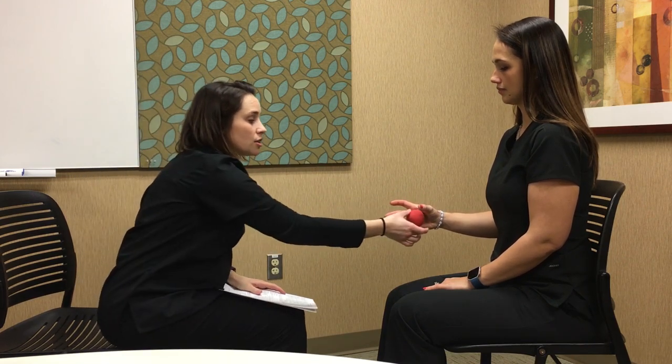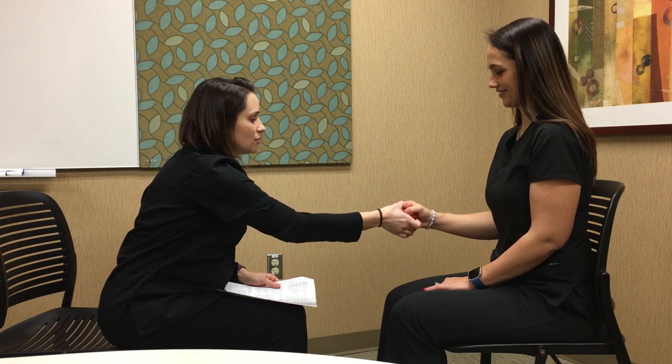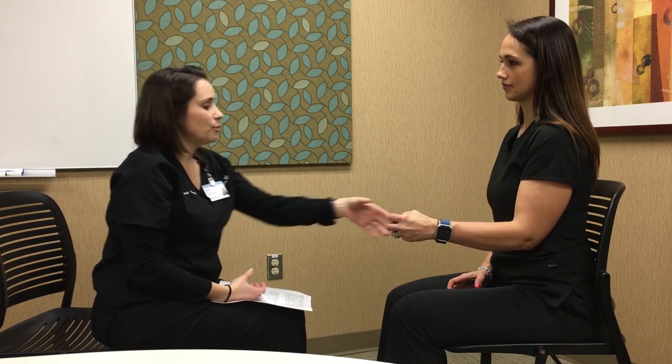For the spherical grip, have the patient hold their hand up again, looking for thumb opposition across the ball. Use a tennis ball or racquetball. Have them squeeze and hold while you try to pull it out. Check both sides for thumb opposition.